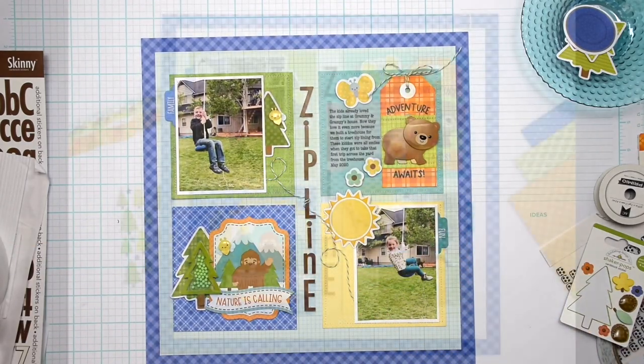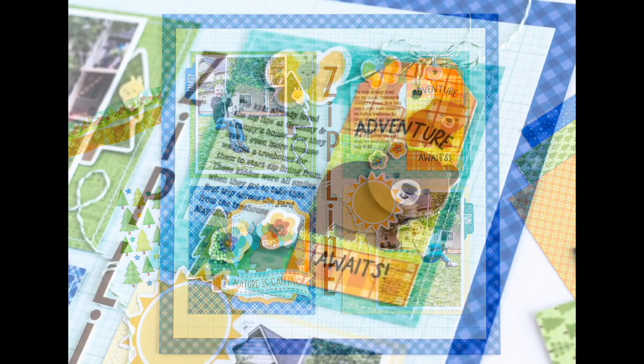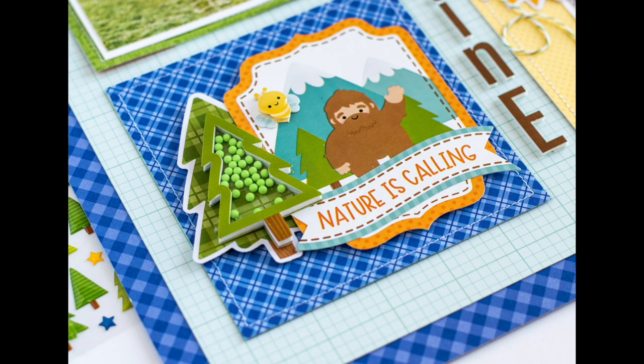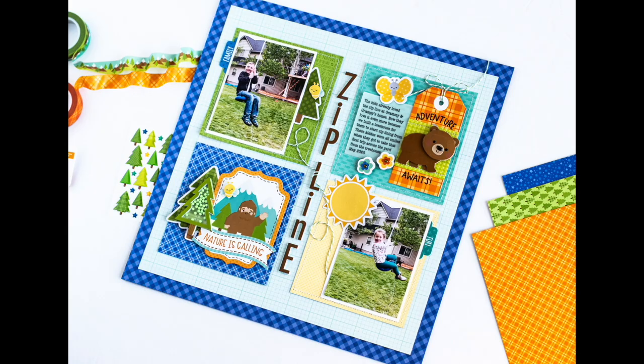And with that, this layout is complete. Thank you so much for stopping by — I appreciate you taking time out of your day to spend here on the Scrapbook and Cards Today YouTube channel with me. If you haven't done so already, please make sure to subscribe. We would love to have you here. Thank you again for stopping by and I'll see you again soon.